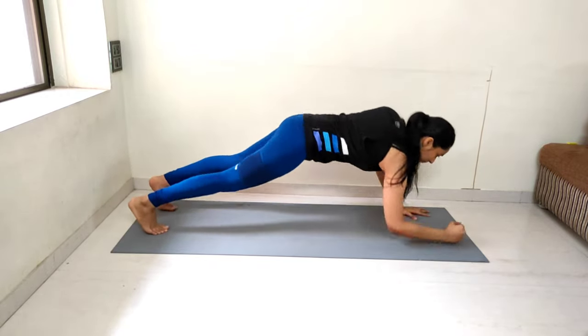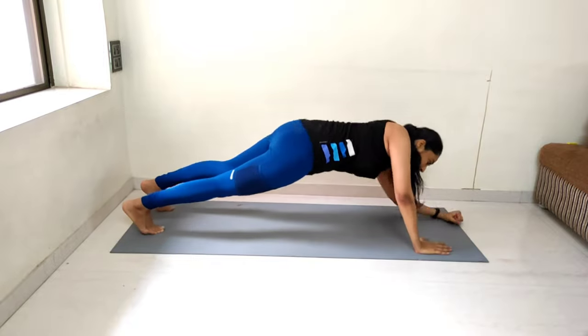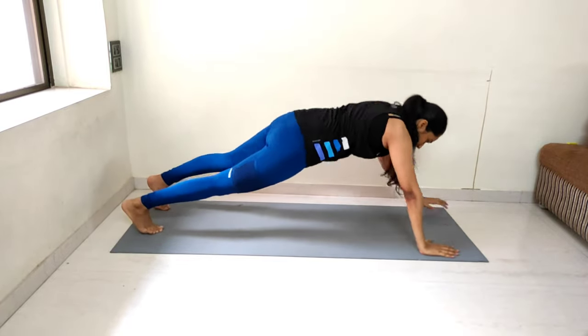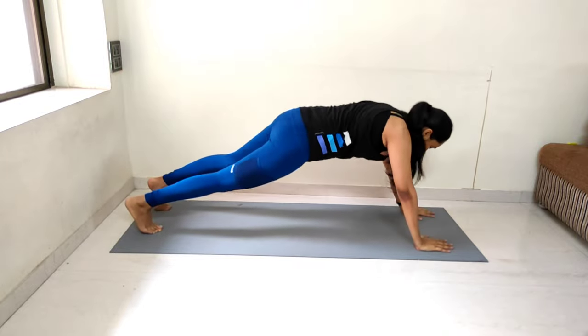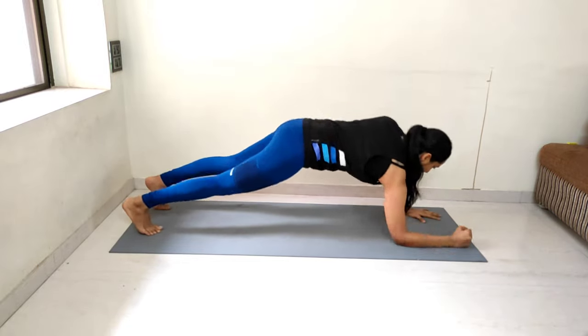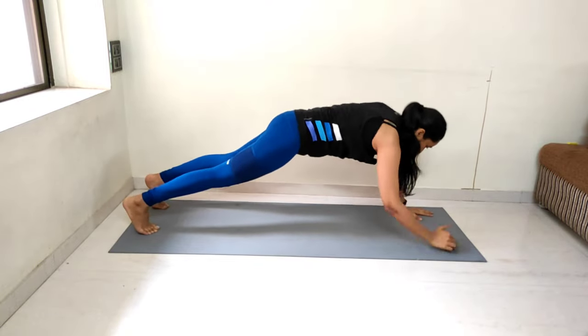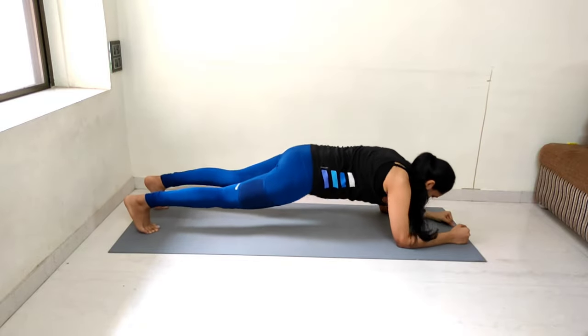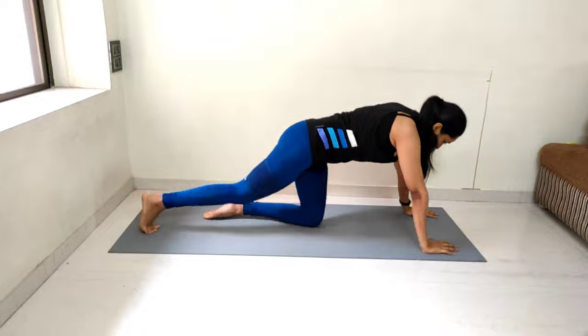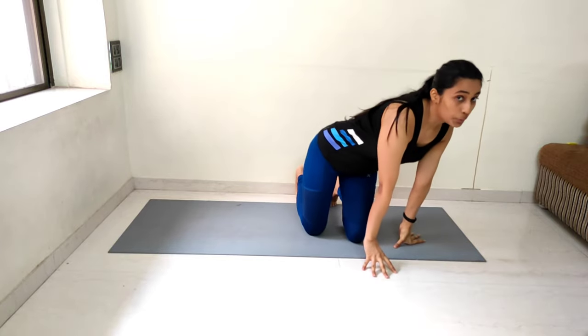Performing 15 reps of plank up and down, counting from 1 to 15. We are done with the 4th exercise, which is up and down plank. You must feel it in your shoulders and your arms.